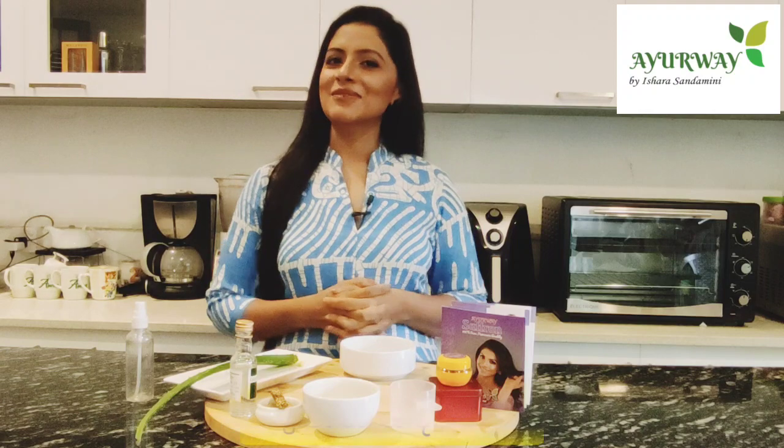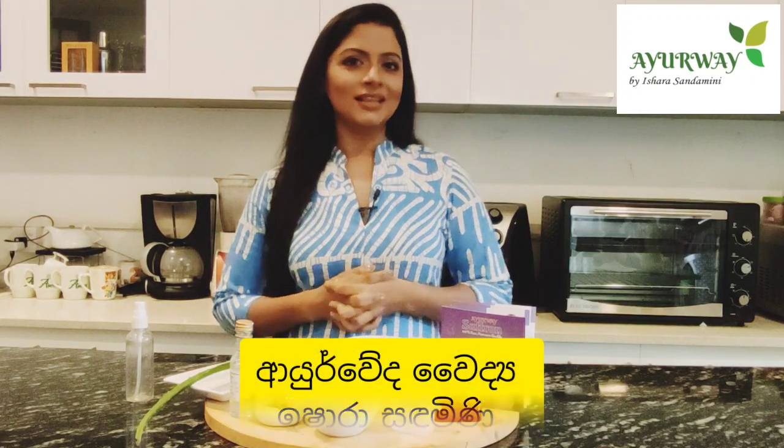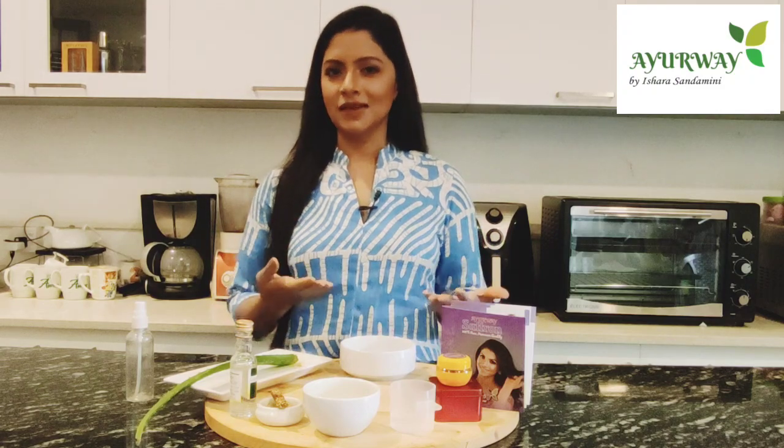Hello everyone, welcome to our YouTube channel. How are you learning? You are learning about learning. So the main thing is that,